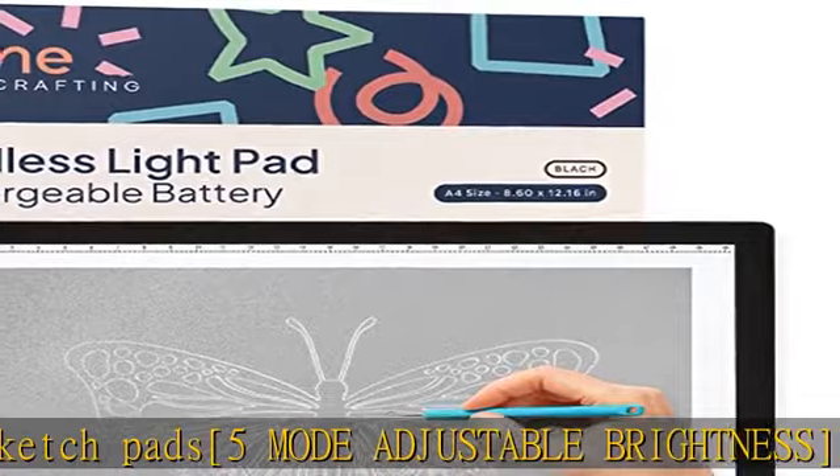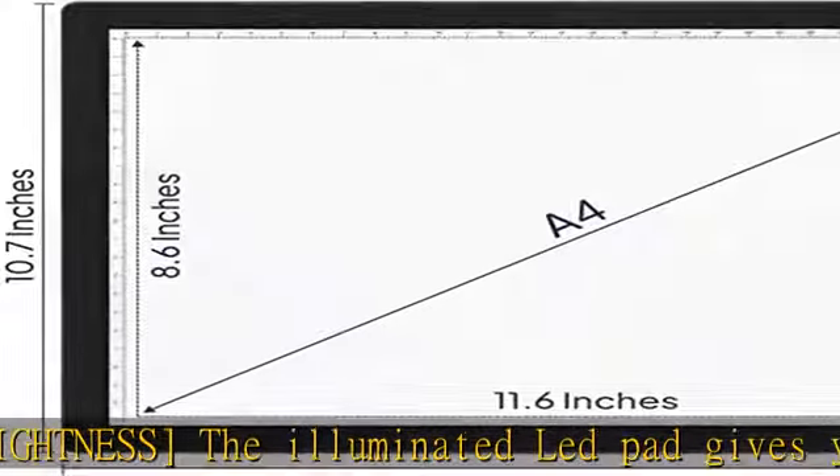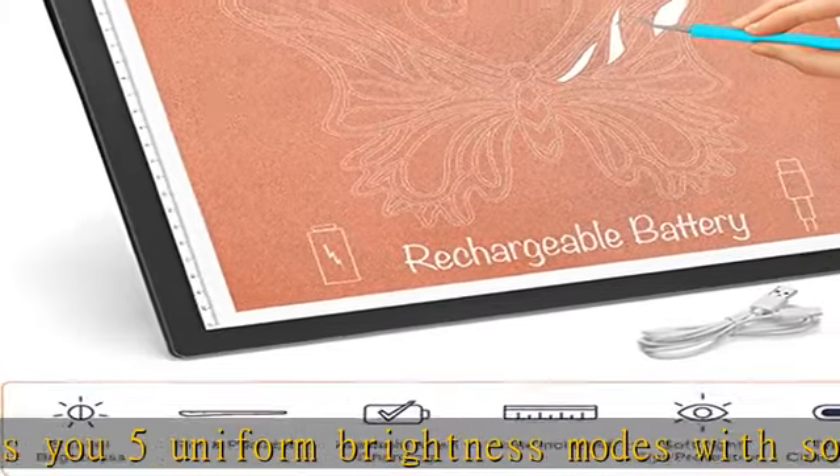Applications: this tracing pad is especially made for Cricut vinyl weeding, stenciling, 2D animation, calligraphy, embossing, scrapbooking, tattoo transferring, sketching and drawing, streaming, sewing projects, stained glass, quilting, x-ray viewing, and more.